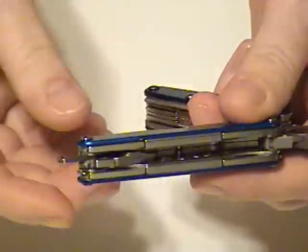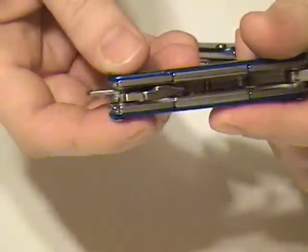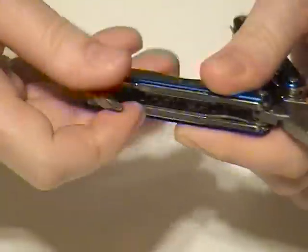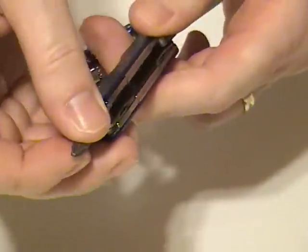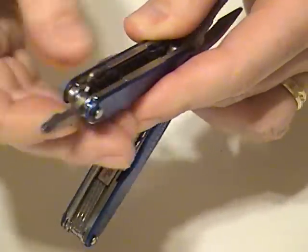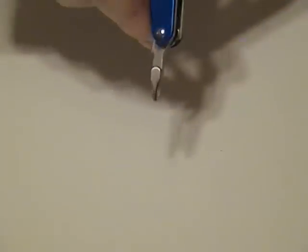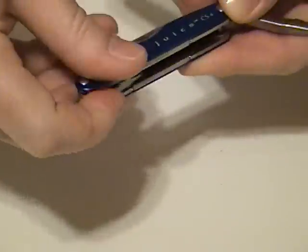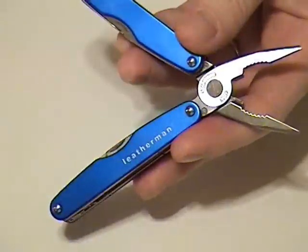On this side, we have the lanyard hole — there you go. That can be folded into the handle if you don't want to use it. We also have a full-size Phillips screwdriver. That is a full-size Phillips screwdriver, and those are the tools on the inside.